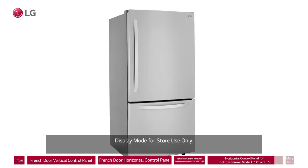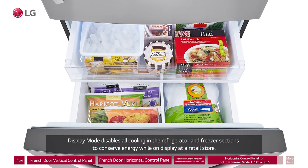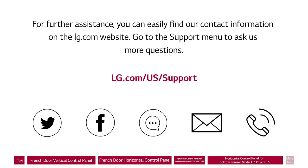Display Mode (for store use only): Display mode disables all cooling in the refrigerator and freezer sections to conserve energy while on display at a retail store. When activated, OFF is displayed on the cooling panel and the display remains on for 20 seconds. For further assistance, you can find our contact information on the LG.com website. Go to the support menu to ask us more questions.